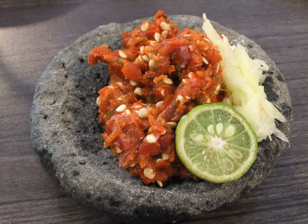Valaikai Sambal is a sambal made of boiled and mashed plantain, scraped coconut, chopped green chilies and onion, salt, and lime juice. Valaikai means unripe plantain in Sri Lankan Tamil.